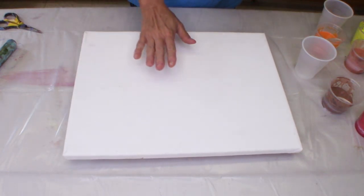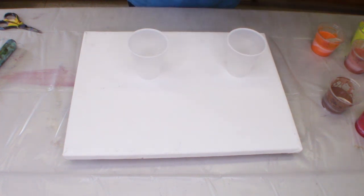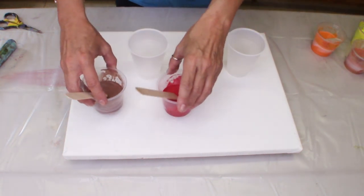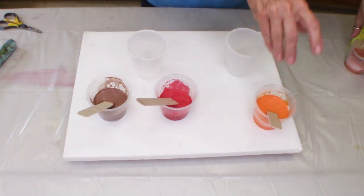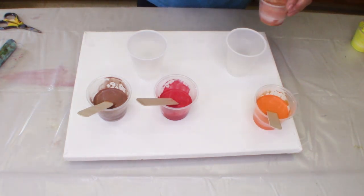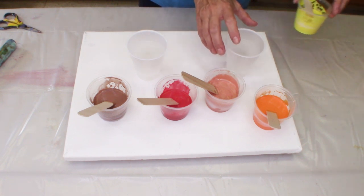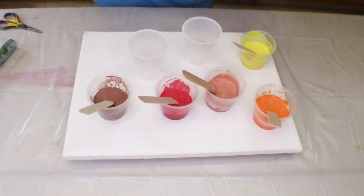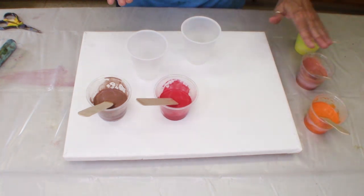Okay so I have a canvas here and I'm going to do a two-cup pour. I'm going to mix the red and brown, and then I have pumpkin orange, some metallic brush copper, and a little bit of yellow. I just don't want the yellow to take over — yellow can sometimes get a little carried away.